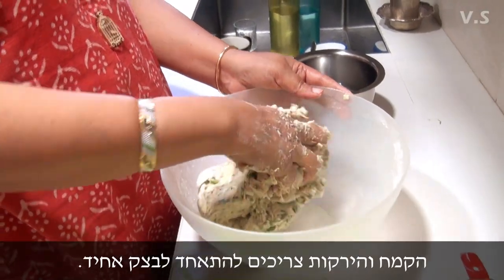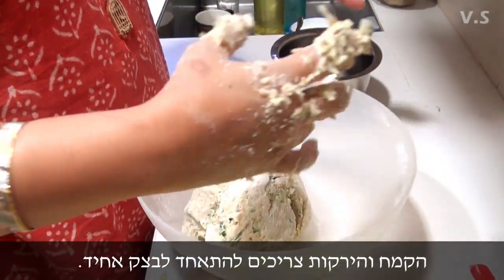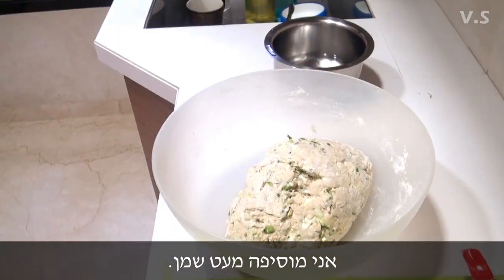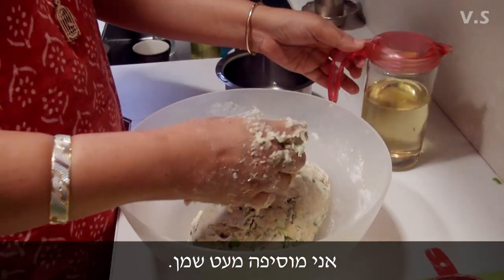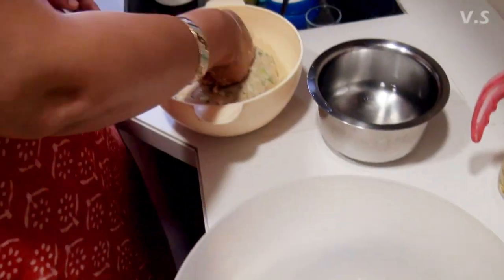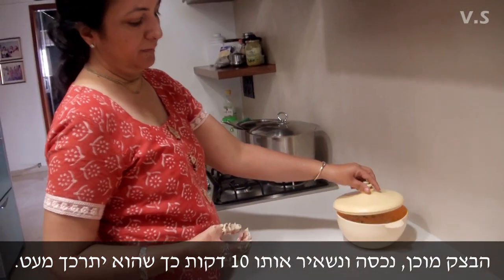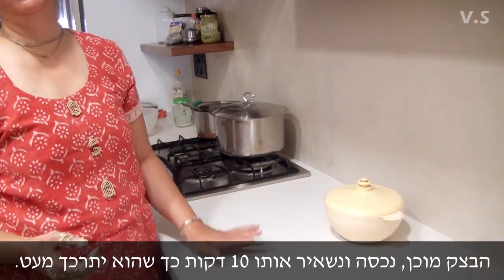All the flour and the vegetables should all come together and incorporate. The dough is ready and we will cover and keep it for 10 minutes so it becomes soft.